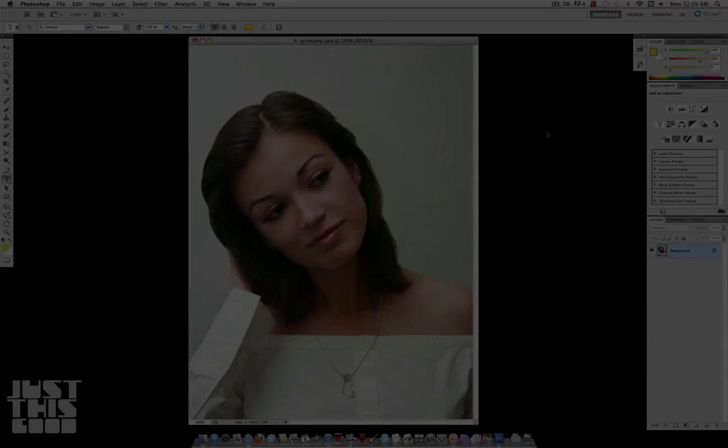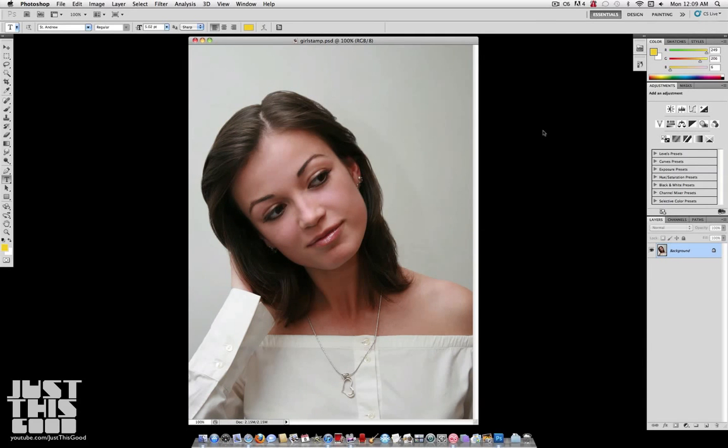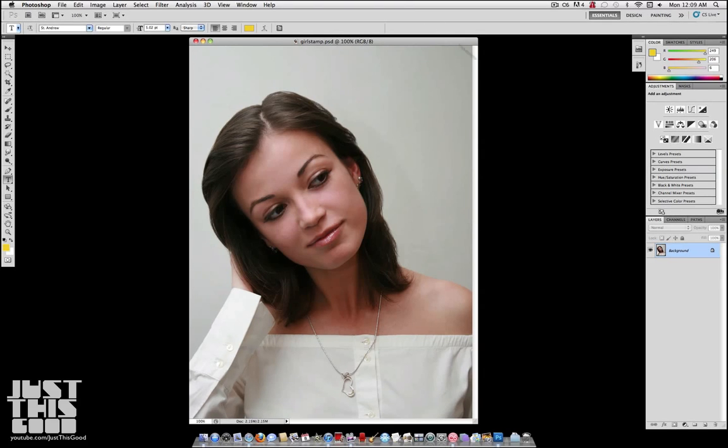Today I'm going to show you how to create Pop Art in Photoshop. This is a simple effect and you see it on flyers, posters, album covers — you see it everywhere.